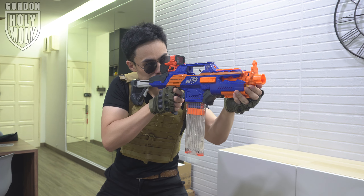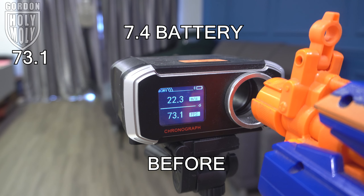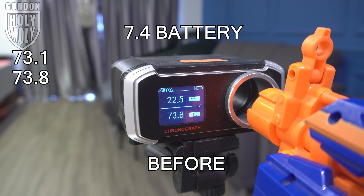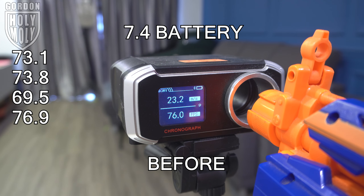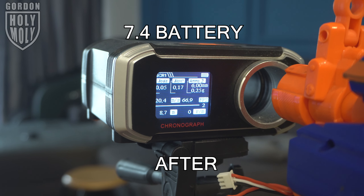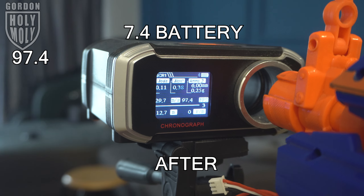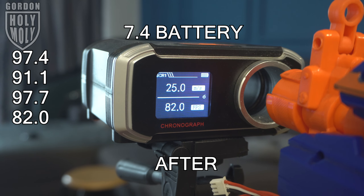For this blaster it comes with three modes by default — safety, single fire, burst fire, and full auto. It is so good that a Rapid Strike now comes with select fire. And what I noticed after installing everything, even though using a 2S battery, the motor revving is way faster than before. Check out this rate of fire though!